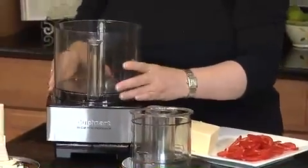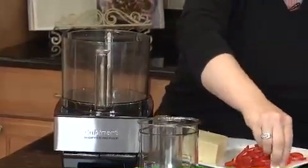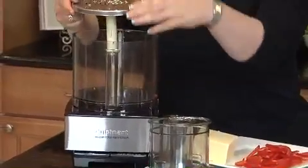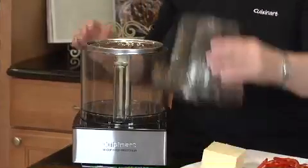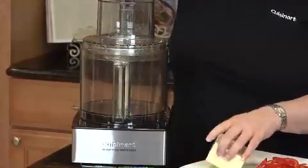Then what we're going to do is remove the stem adapter, put it on the shredding disc, turn it over, match up the top icon with the stem again. We're going to put on our lid, lock it into place, and remove the feed tube.